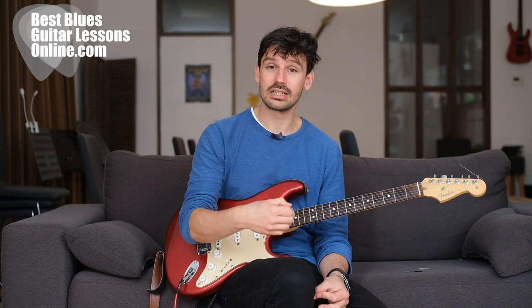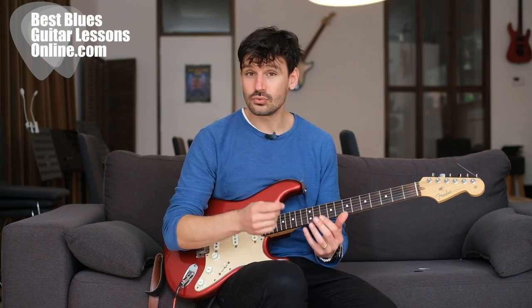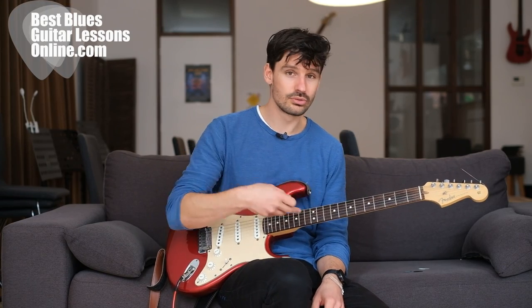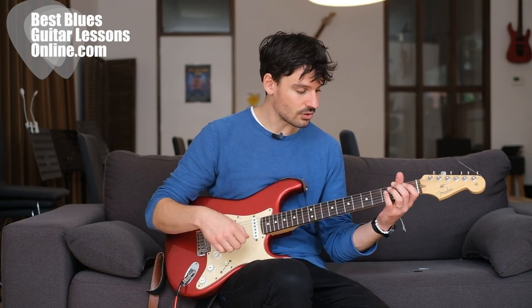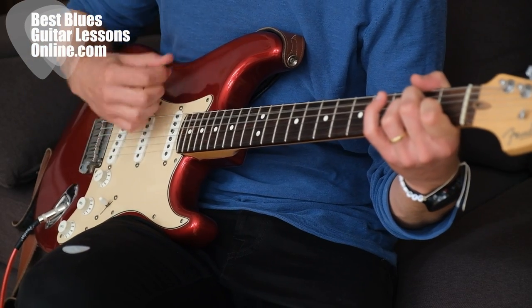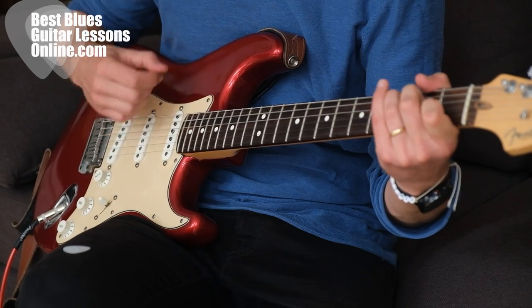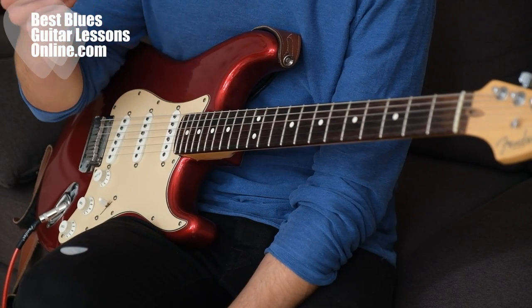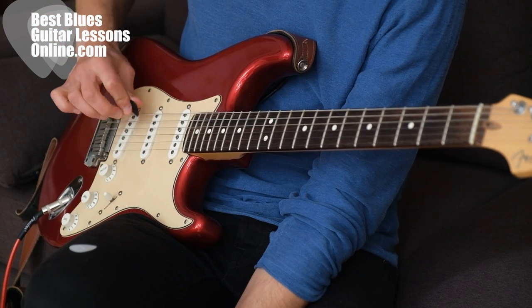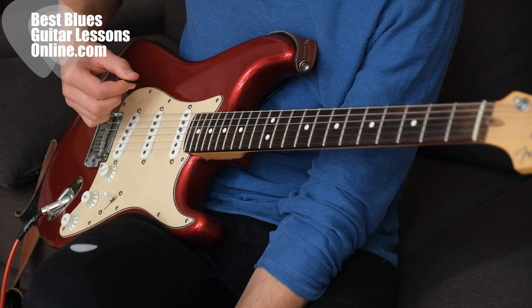A lot of acoustic guitar players like the tone of thin picks when strumming across the strings, but of course this is also very personal. I can experiment playing campfire chords with a thicker pick as well.